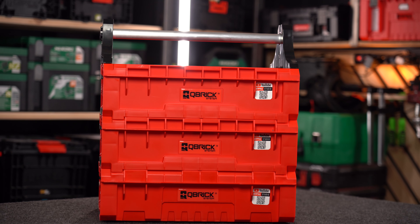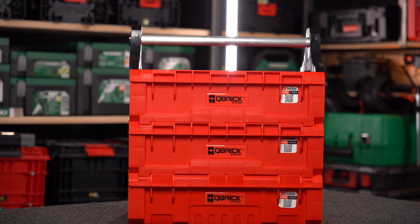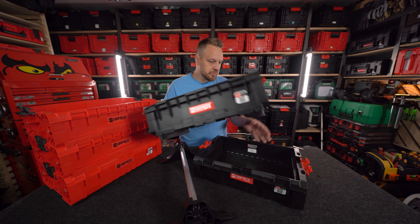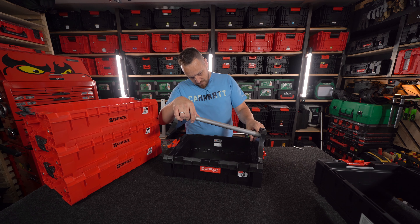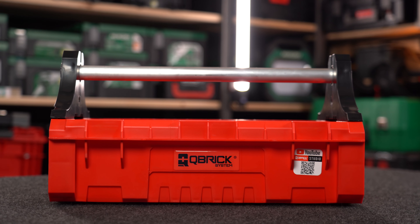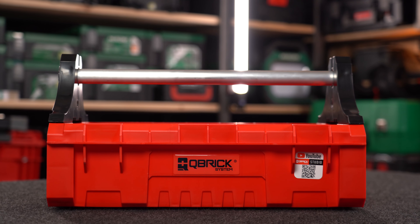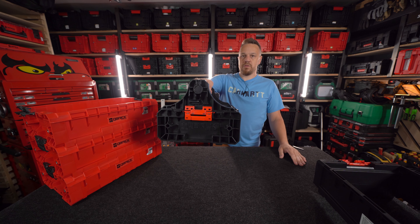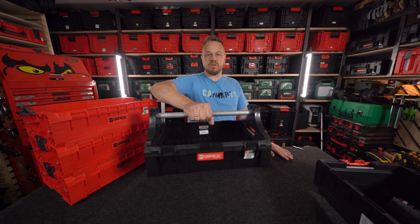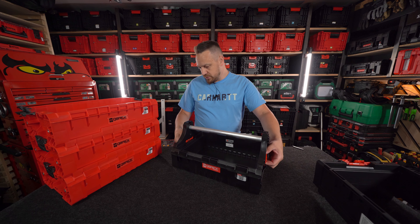Kosze i ekstendery, czyli te przedłużki, które są moim pomysłem. Kubrick to zaczął produkować i fajnie. Mamy dzisiaj troszeczkę większą funkcjonalność koszy. Możemy stworzyć bardzo ciekawe nosidełko – niewielkie, ale fajne nosidło na narzędzia. Sympatycznie to wygląda. Tutaj to jest jakby dedykowany produkt do kosza, więc mamy bardzo fajne nosidło.